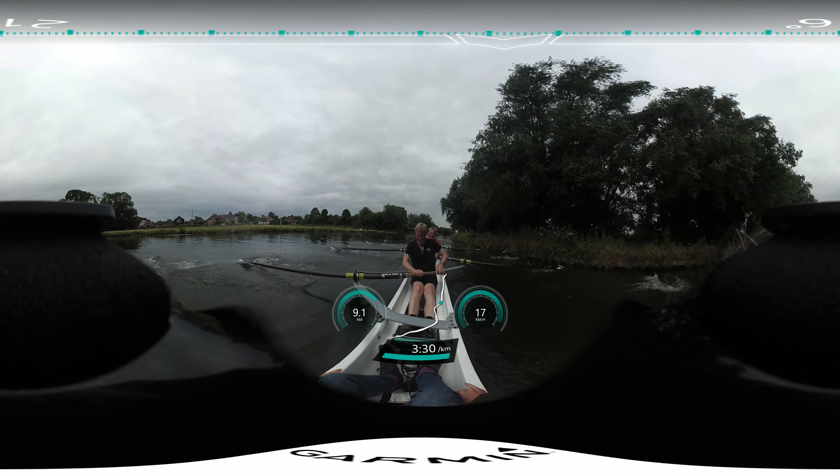Length one, and two, and three, and four, and five. Power ten — go. One. Two. Three. Four. Five. Six. Seven. Eight. Nine. Ten. Last three. One. Two. Three. And wind it down.